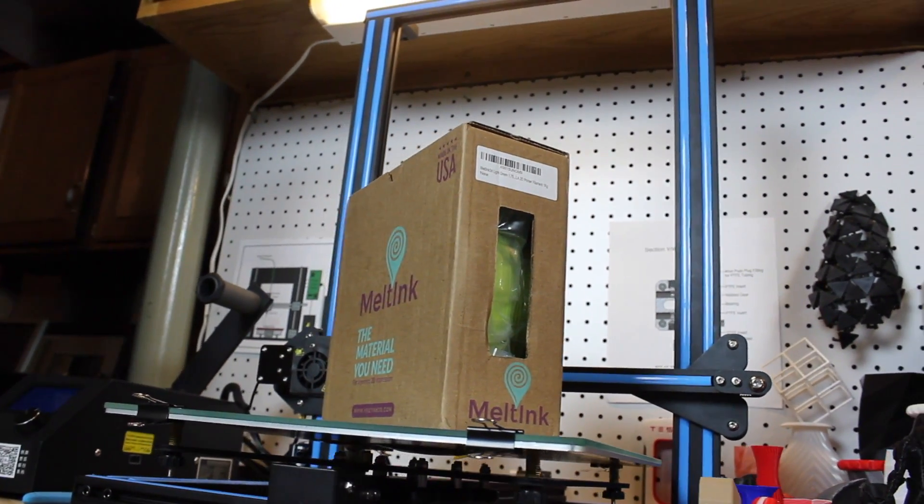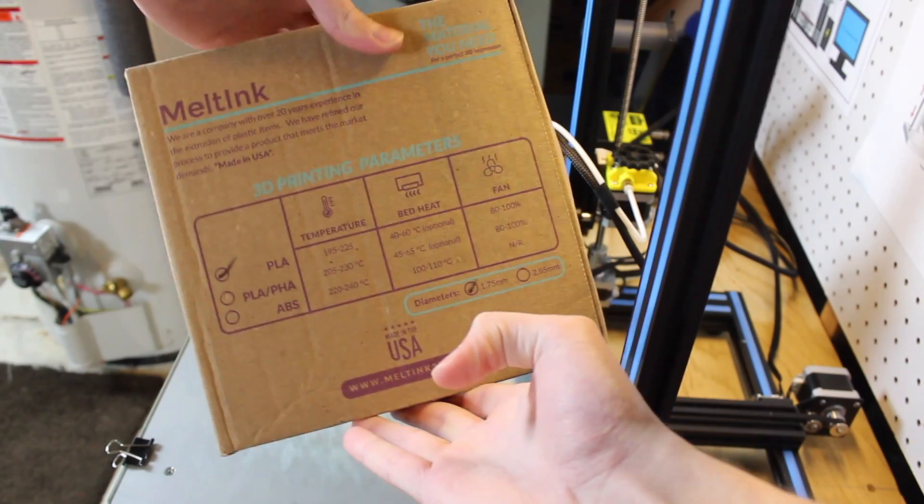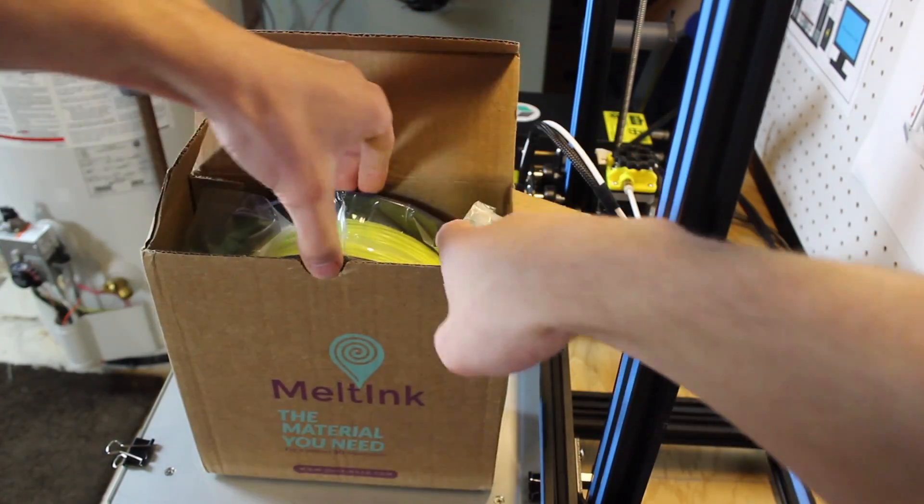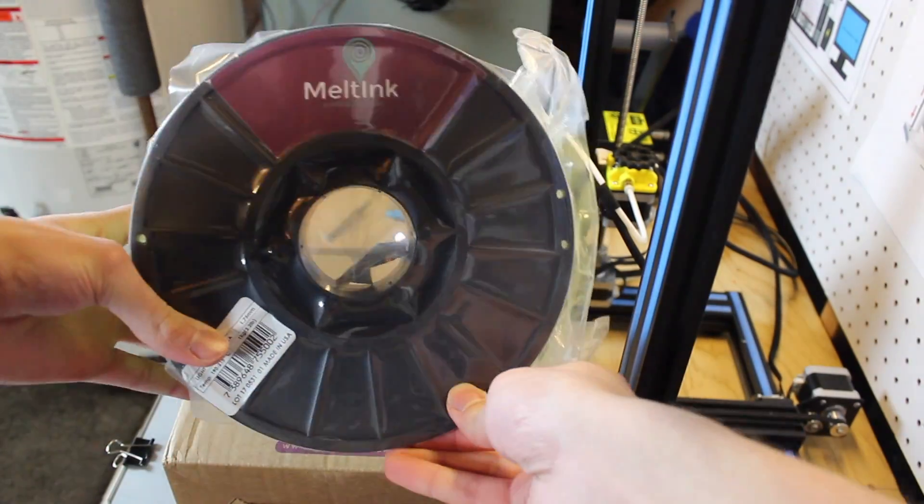Meltink is a USA-based company down in Florida and they make all their filaments in the USA. They focus on the highest quality plastics, as you can see from their website and from my testing of their PLA filament.